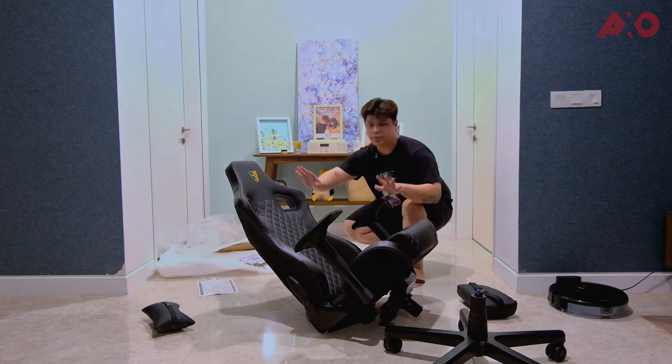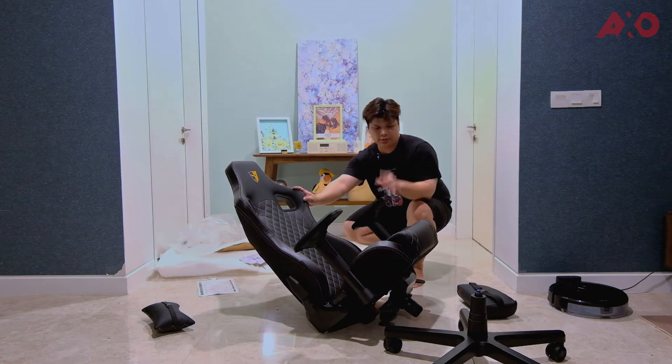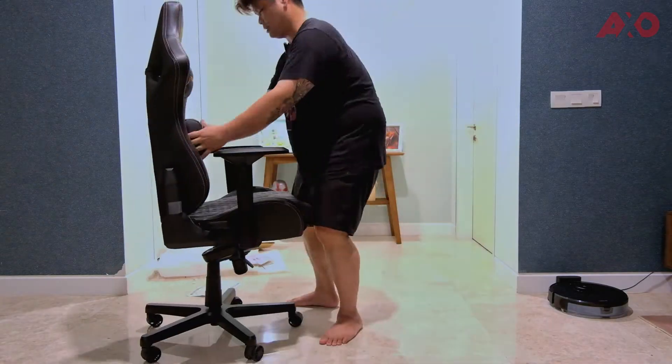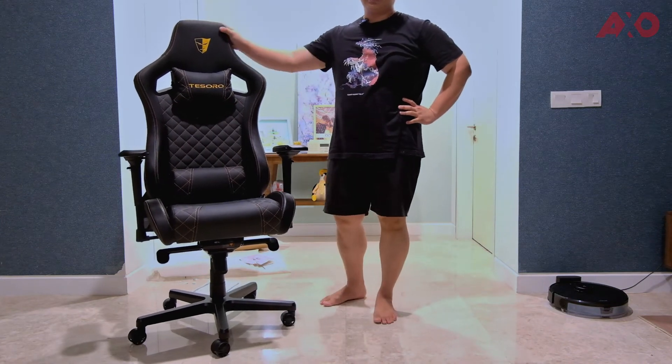The top half of the chair is done, and all that's left is to put it onto the wheel base. This is the fully assembled Tesoro Zone X.